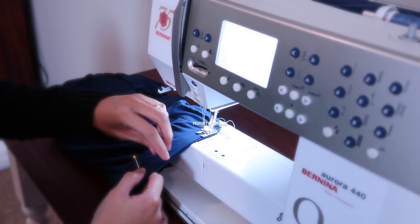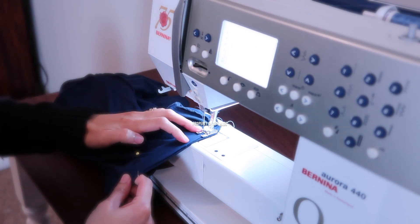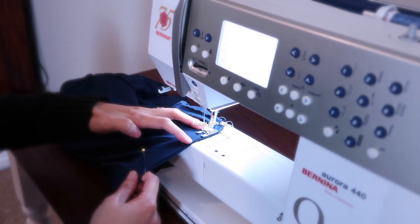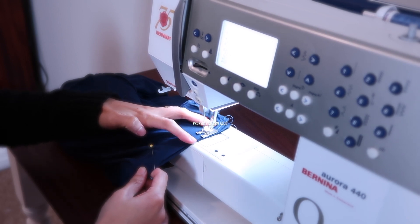After you've sewn it all the way around, you can go back and serge the raw edges. But this type of fabric doesn't fray, so I didn't really worry about that. If you are concerned, you can serge the edges if you want to.